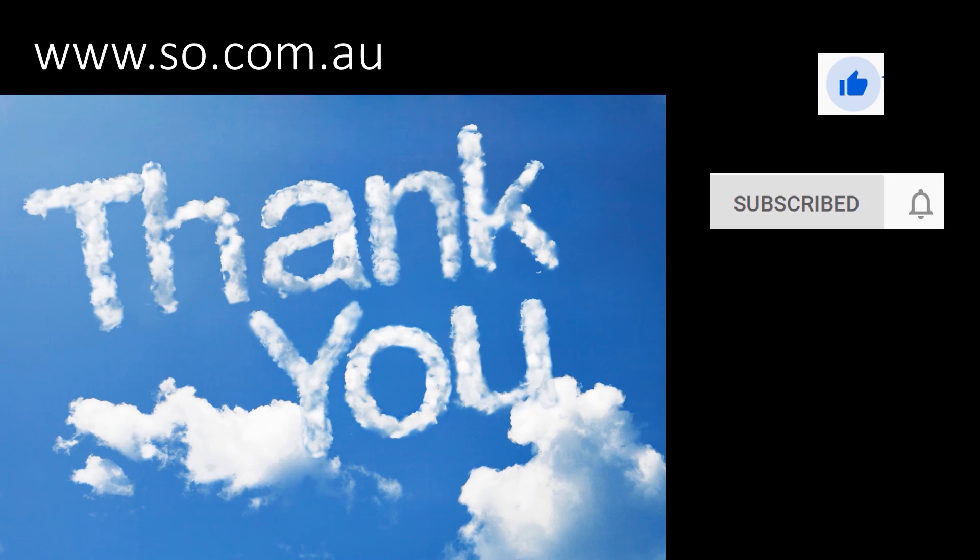I would like to thank you for taking the time listening to this presentation. Please click on the like button if you thought this presentation was useful and subscribe so that I can keep you up to date on current information. If you have any questions, please let me know. You can do that by contacting me on the website, www.so.com.au.